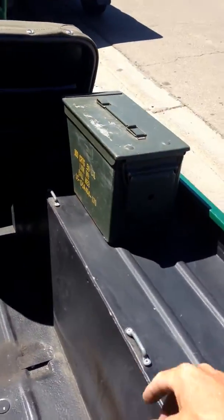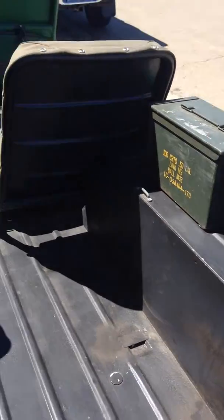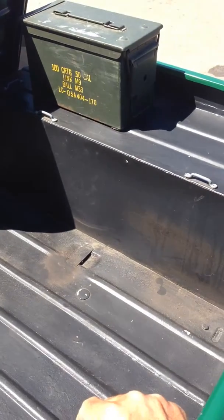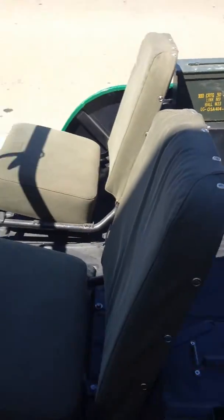This ammo box was mounted by the previous owner, it's just a couple of bolts. I kind of left it because it's cool to throw stuff in, but it could be unbolted and taken off. You can see no frills in here — it's basically just a flat paint interior that you can throw stuff in and haul or whatever.